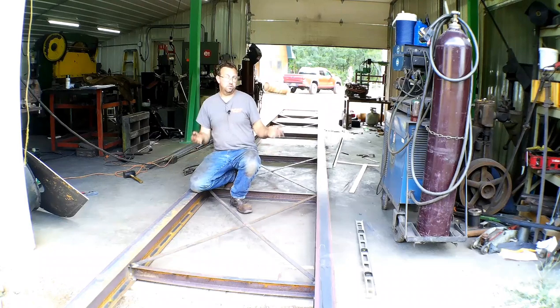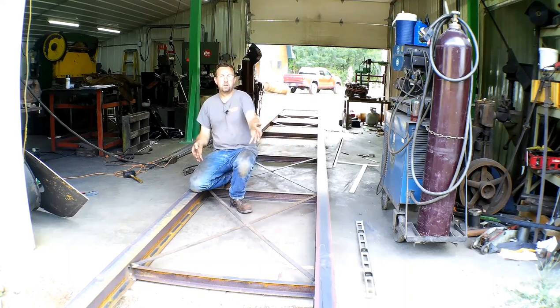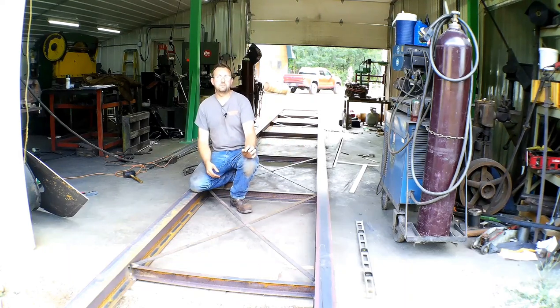We do some big stuff and we do small stuff. What this is, is the track frame for what is believed to be the first sawmill purchased in Washburn County, Wisconsin, where I live. The gentleman that owns it is restoring it. About a year ago, before we started doing these videos, we did an arbor repair and then poured new Babbitt bearings for it — some pretty cool stuff.